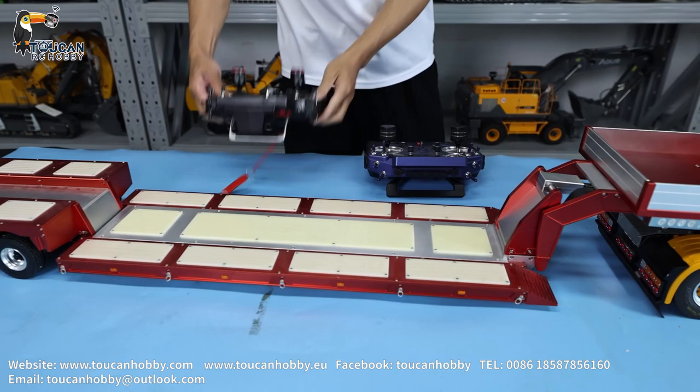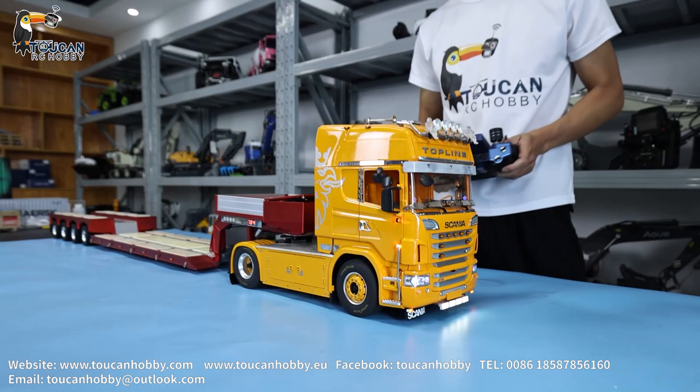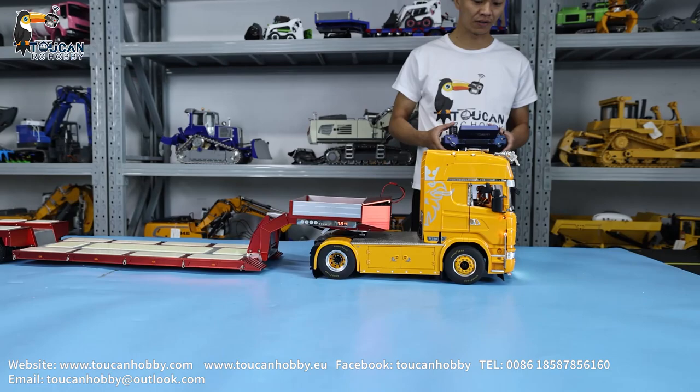So first I will start the tractor and we are running a little to see how this one is running. And later I will turn it around to show you all the details of the trailer. Let's start.